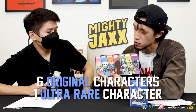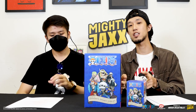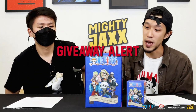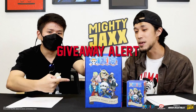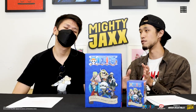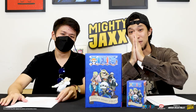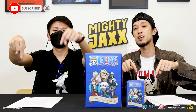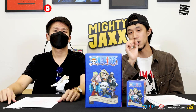We have six OG characters, as you guys can see here. Freeney's Hidden Dissectables One Piece Series 4 is now available on our website — head over to Mighty Jaxx's website if you want to cop one tray or a box. This week we will be giving away one tray, so keep watching to find out how to win towards the end of the video. Remember to like, share, and subscribe so you never miss any video we upload.